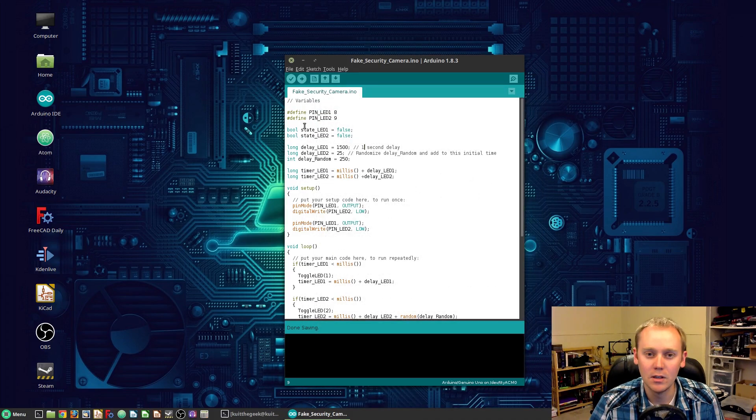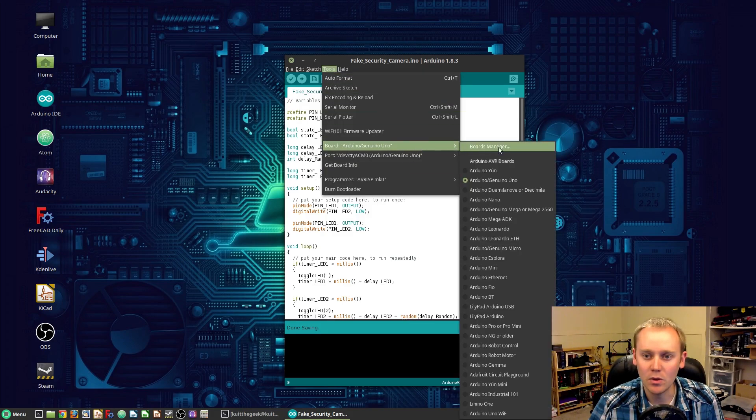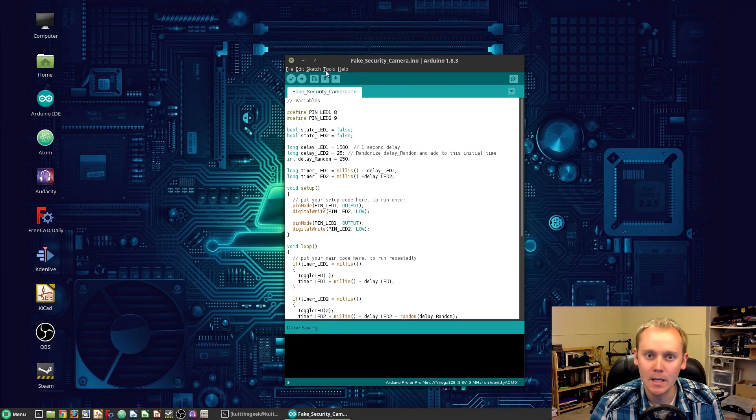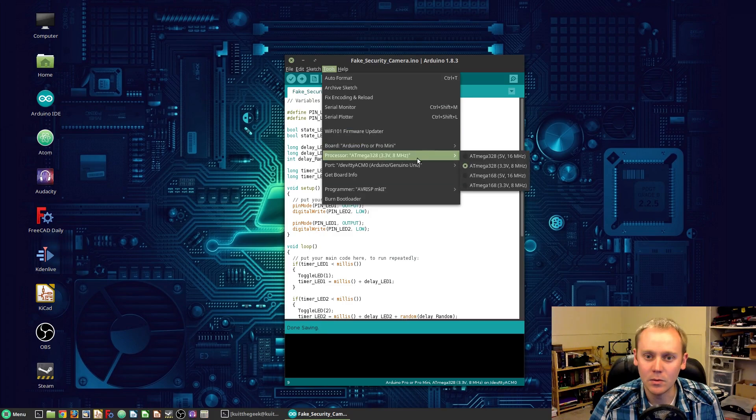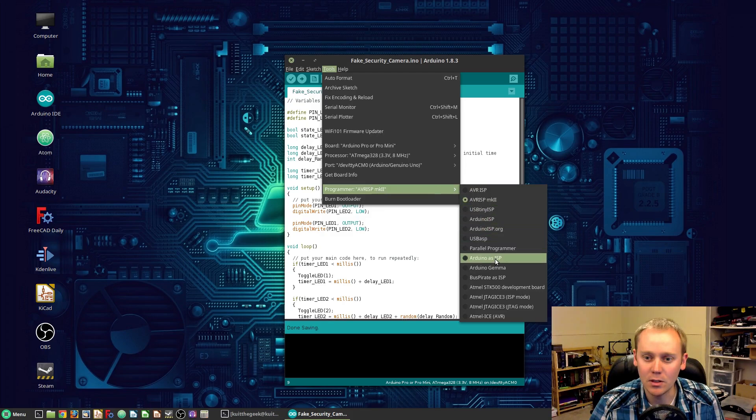Now we can close this and come back over here. We need to change a few things. We're no longer going to be making this as a Uno, but we're going to use the Arduino Pro or Pro Mini. And we're going to set this for the ATmega 3.3 volts, and change our programmer back to Arduino as ISP.